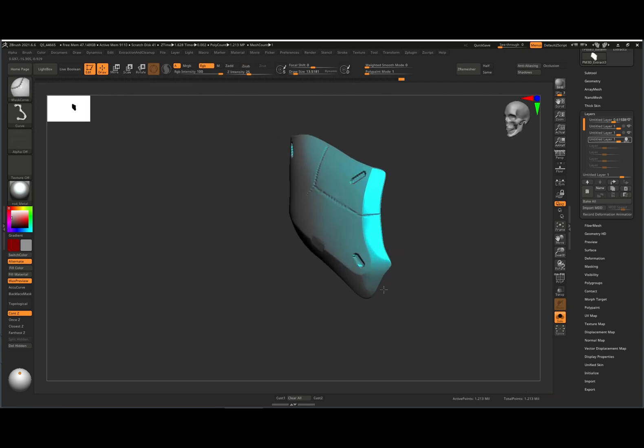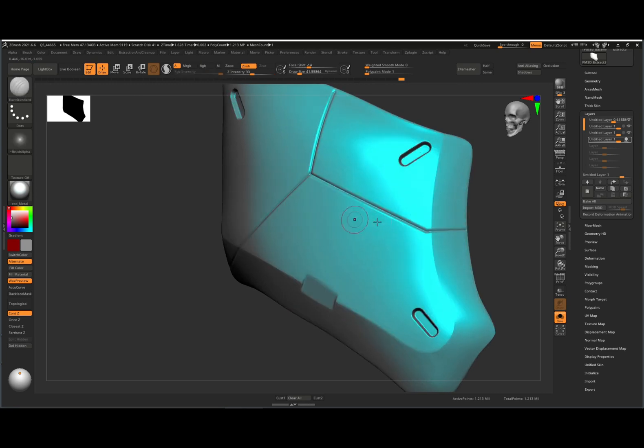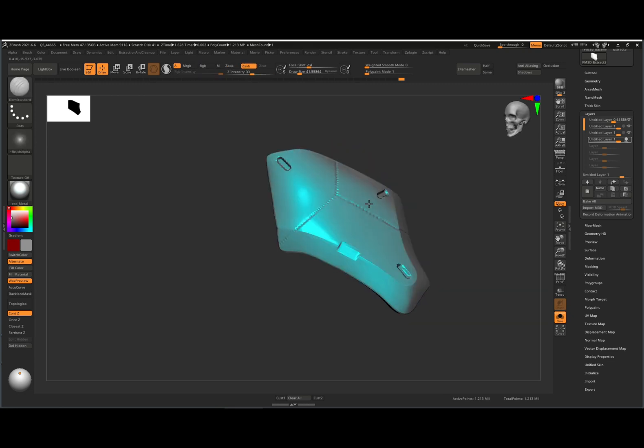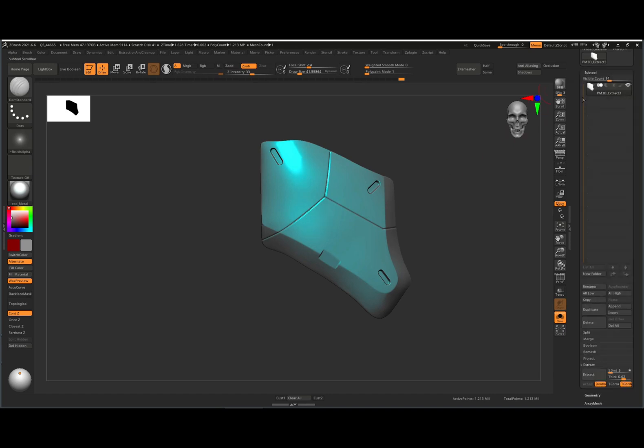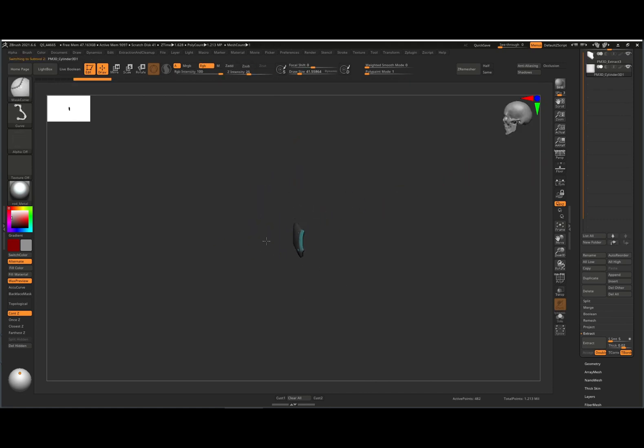That's essentially what you're going to do — use alphas and start making details. Now, you can do all of this inside of Substance 3D Painter as well. You don't have to sculpt it here. With their new tools like auto curvature and ambient occlusion, you can get all of that inside Substance Painter. If you're making a game-ready mesh, you can use their alphas there instead.